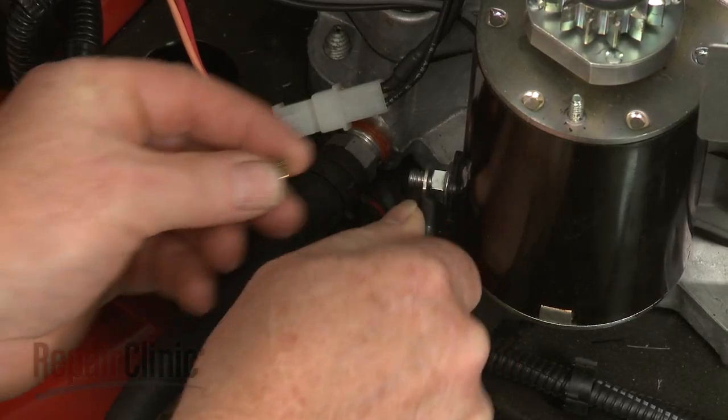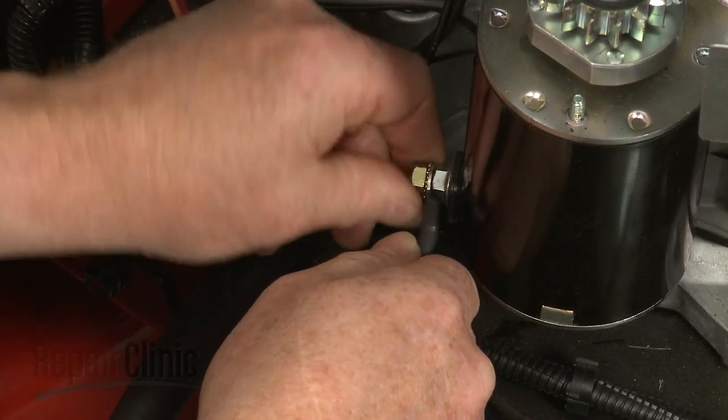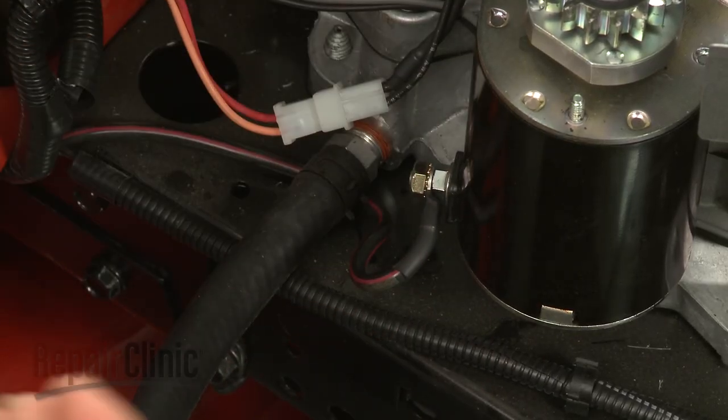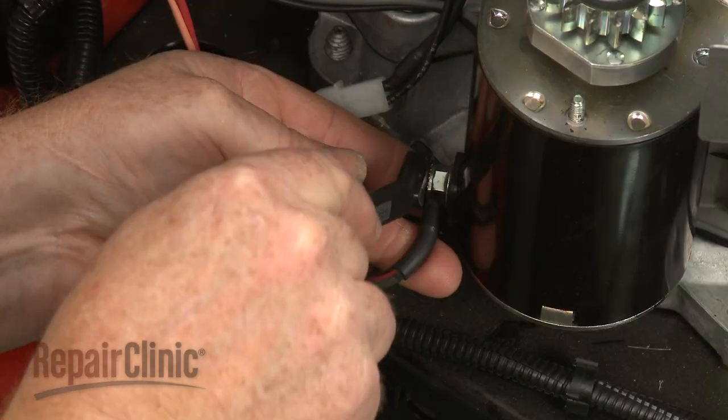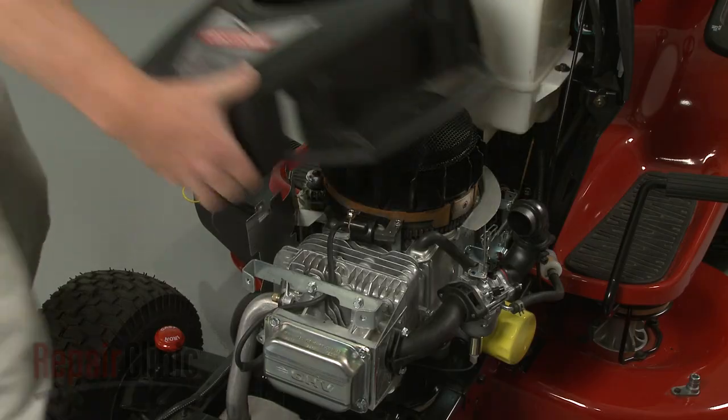Attach the wire to the starter and replace the nut to secure. Reposition the blower housing.